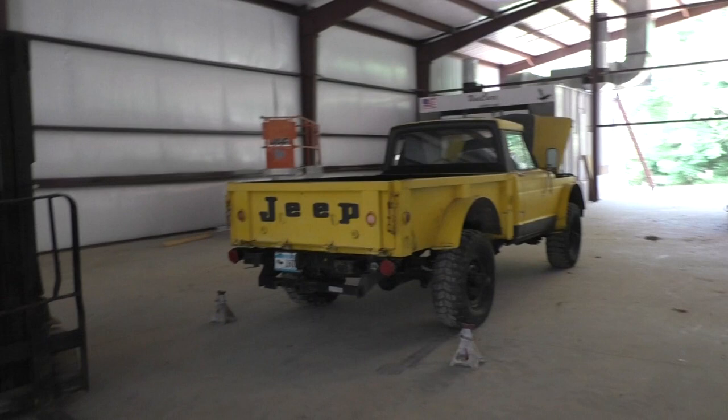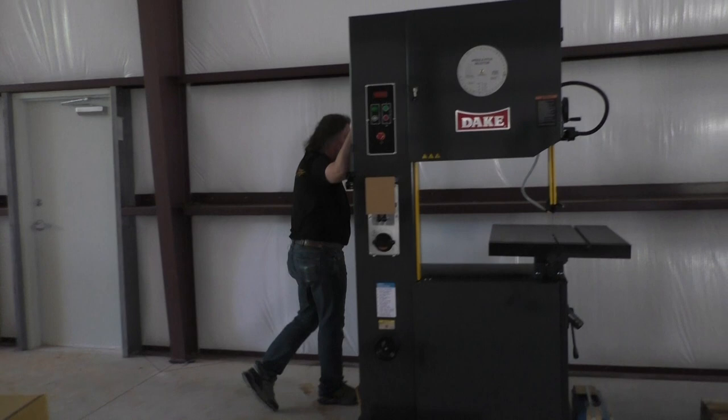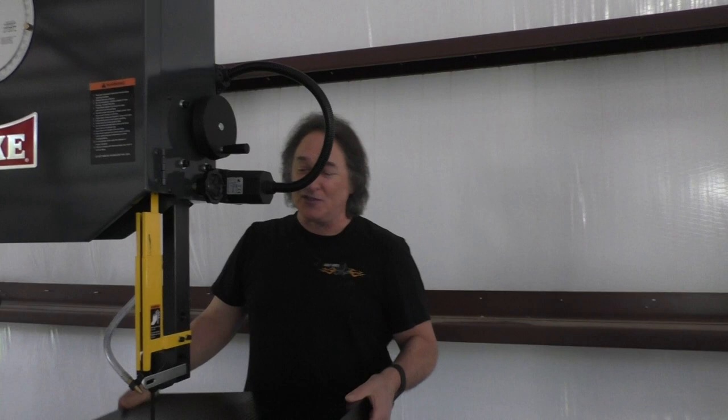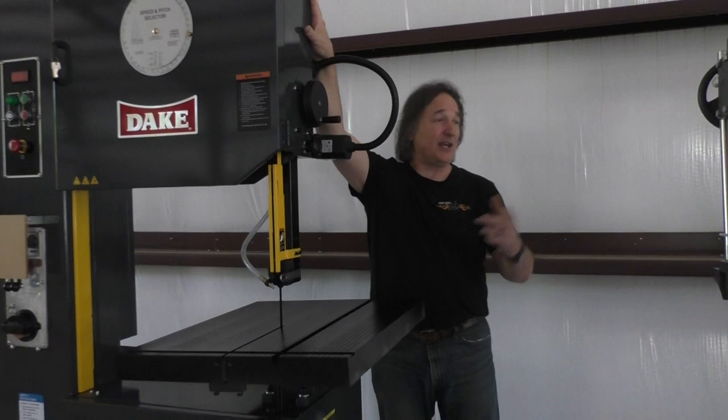One of the things that you should do when you're setting up your shop is decide where your tools are going to go and what you're going to use, and that's what we're doing right now. Obviously, I've got some new equipment in here from Dake — stepping up to a little bigger bandsaw. Needed something with a table that moved like that for some angle cuts. This is going to be a really nice unit, really looking forward to cutting some metal and working some things with that.